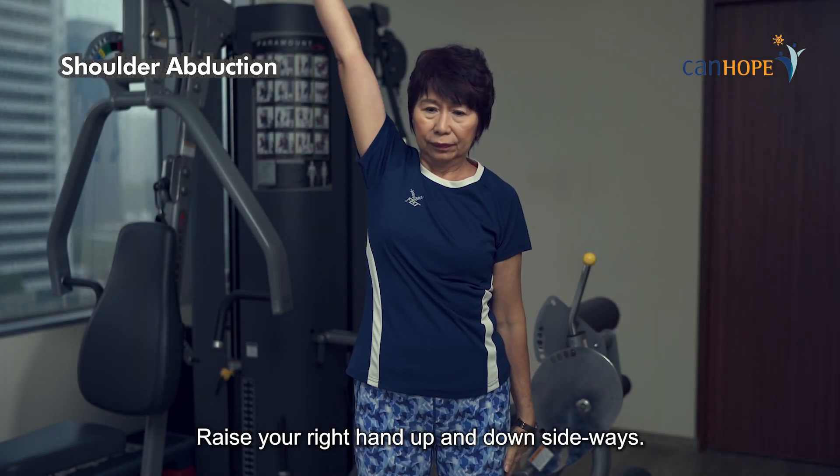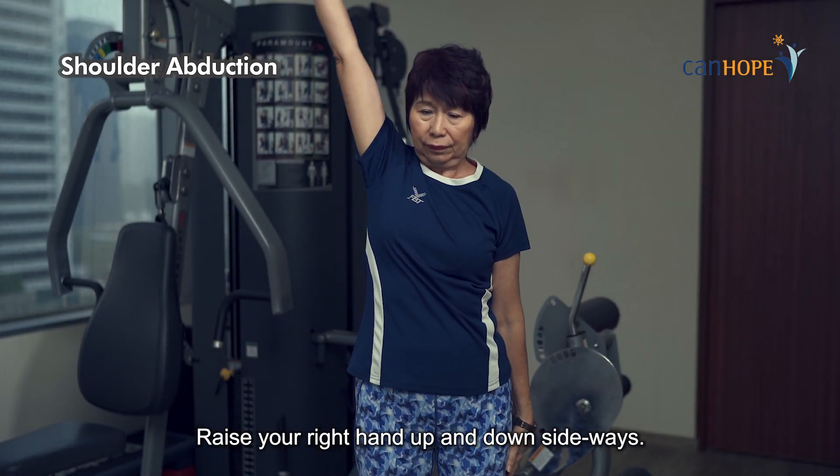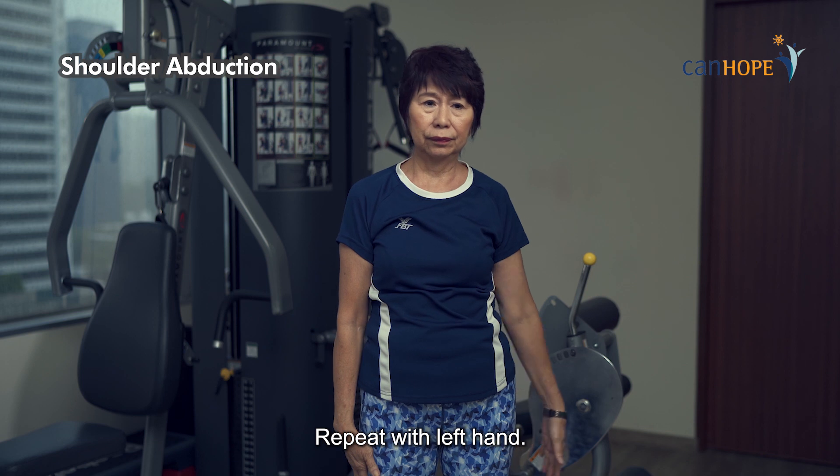Shoulder abduction. Raise your right hand up and down sideways. Repeat with the left hand.